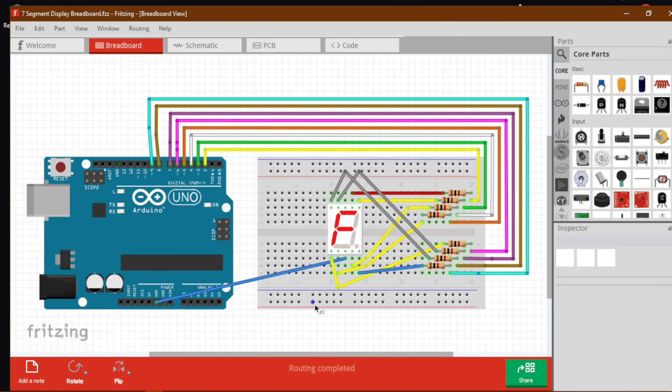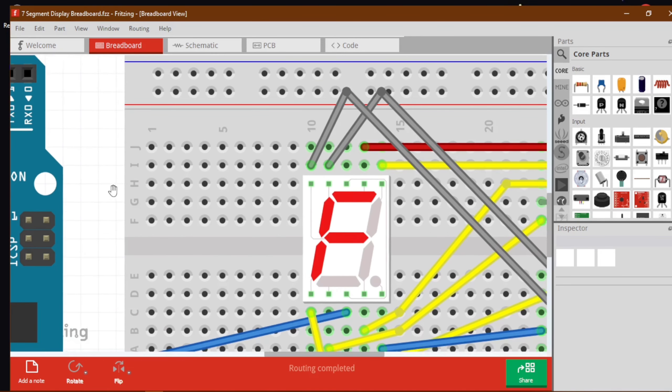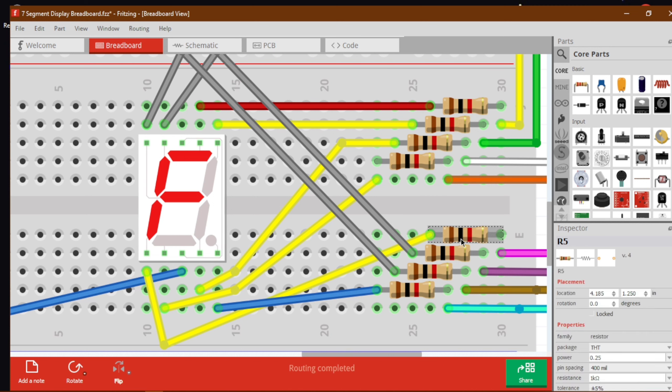So this is our circuit. These are the connection points — each one is connected to a different segment. What I have done here is connected 8 resistors for these 8 segments: 7 segments plus the decimal point. All of them are 1 kilohm resistors.